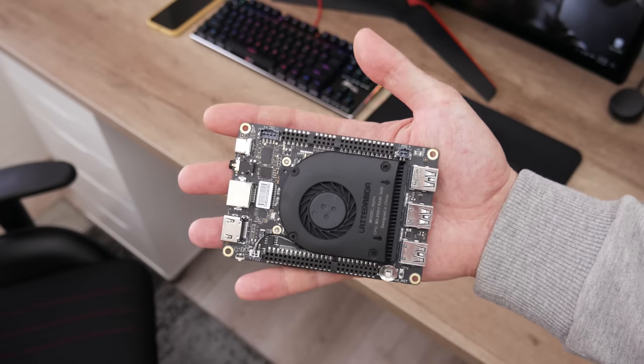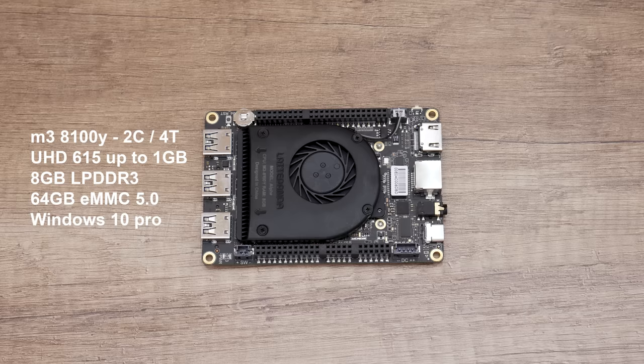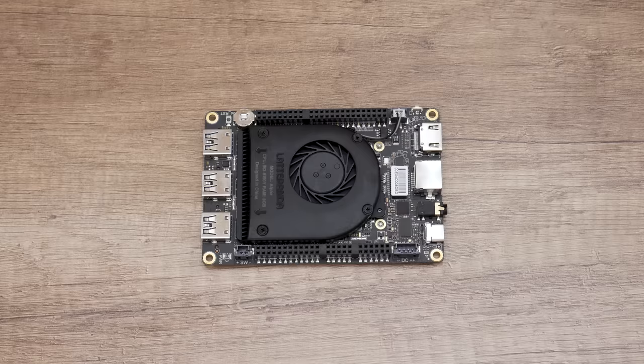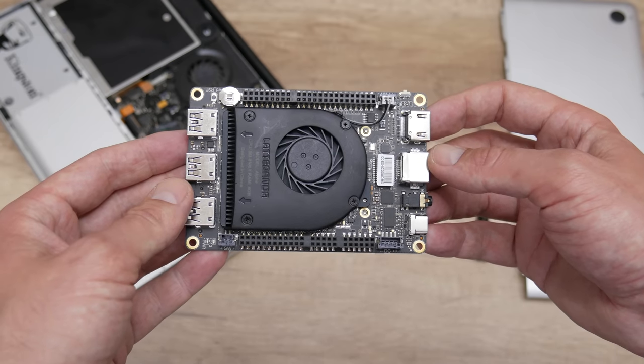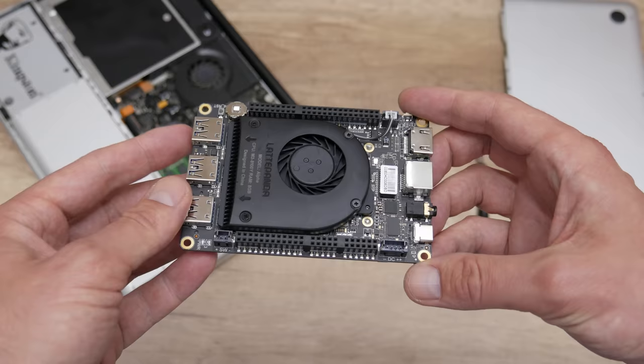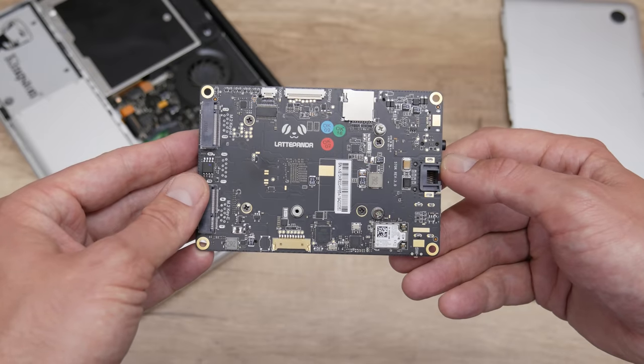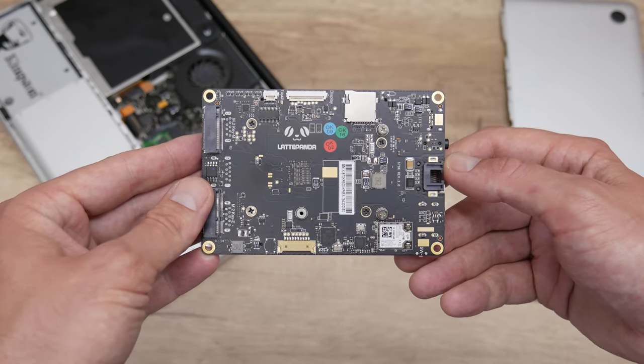The specs are the main reason why I bought this computer. The CPU is M3 8100Y, the GPU is Intel Ultra HD 615, the RAM is 8GB, and the storage is 64GB eMMC 5.0. The Latte Panda comes with licensed Windows 10 Pro. Comparing these specs, this computer is very similar to the 2017 12-inch MacBook. The Latte Panda supports Windows, Linux, and many other operating systems.